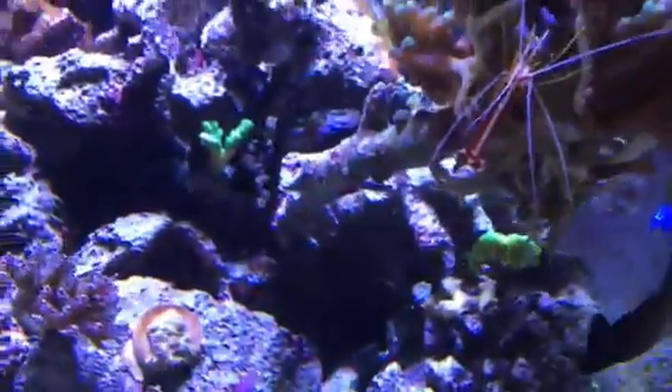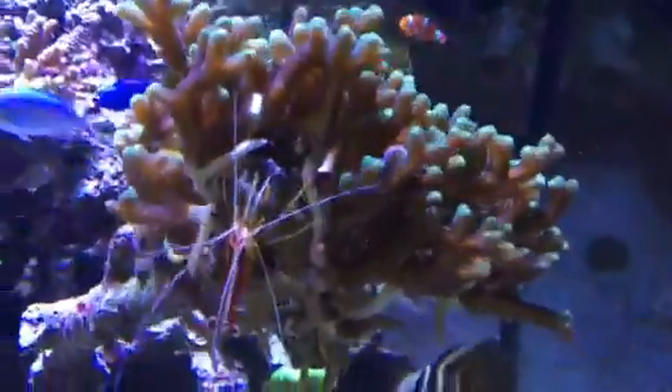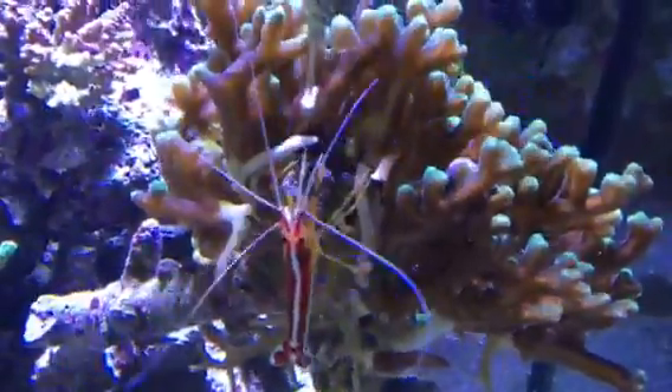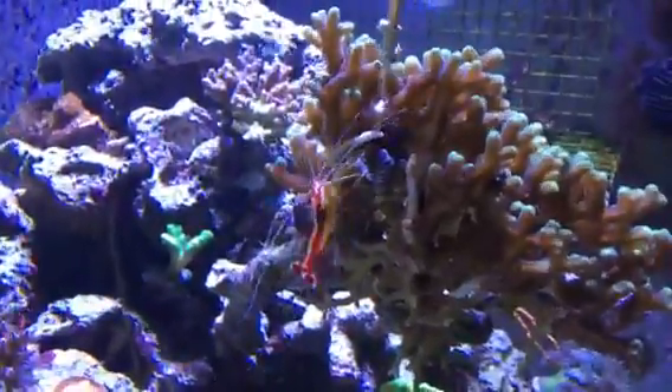Don't mind the tank collapse — I have a goby that undermined my rocks about two weeks ago. But anyhow, back to the bird's nest here.